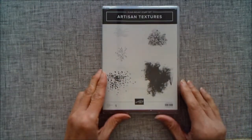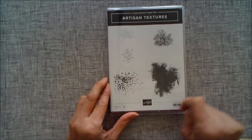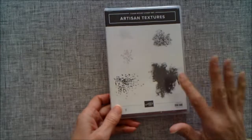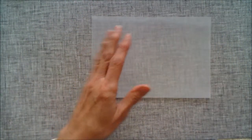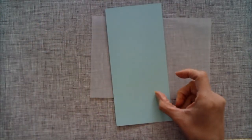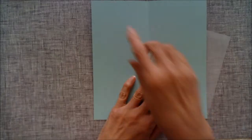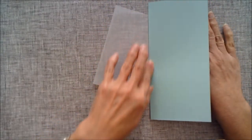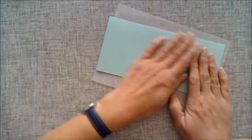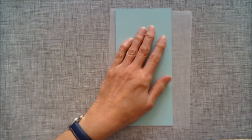I'm using some stamps from the Artisan Textures set — this one, this one, and this one. If you've got any other sort of texture stamp sets, that's going to be fine. I'm going to be using some vellum today, and I have some Pool Party cardstock which I've cut as a long DL size card — 20 centimeters across, so an A4 sheet cut at 20 centimeters, then scored at 10, and that is going to be our base.